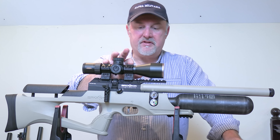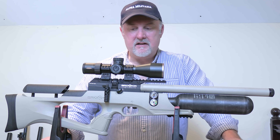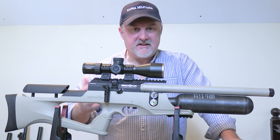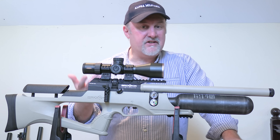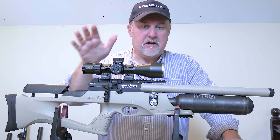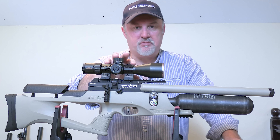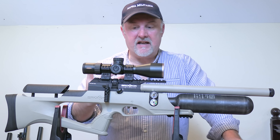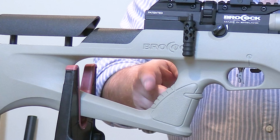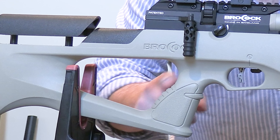One word of warning with these mounts: I have seen identical-looking mounts for sale elsewhere that aren't branded as MTC and are much cheaper. As I understand it, that's because they use lower quality or lower tensile quality steel. So if you go onto the MTC website or into your gun shop and see that the MTC adjustable mounts are higher priced, it's because they are better quality steel.